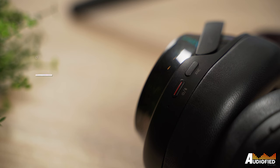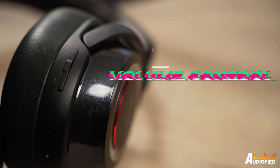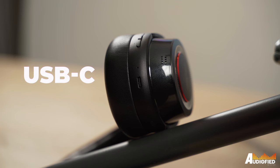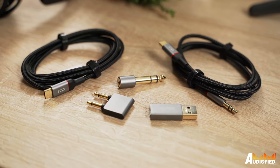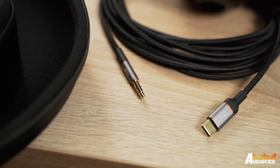On the left ear cup, you get two buttons — one for power, one for ANC. On the right, you get buttons for volume control as well as play/pause. There's also a USB-C port here, and something special about these headphones is that there's a USB DAC mode, which allows you to use the headphones wired with your laptop or whatever, and that's great.